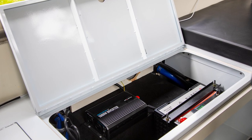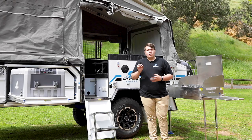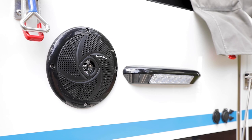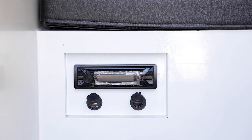Our electrical system — we've given that a whole overhaul. Maverick 100 amp lithium battery standard with a lithium 20 amp charger, which is expandable to a 200 amp lithium setup from factory. 240 volt outlet, you've got outside speakers, inside speakers, stereo, TV — you've got everything.